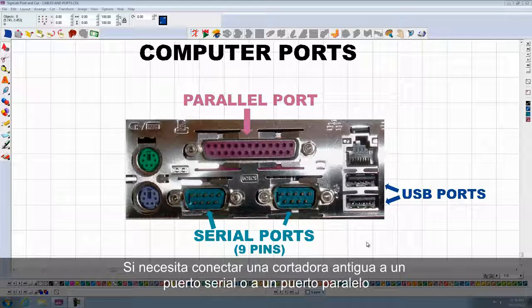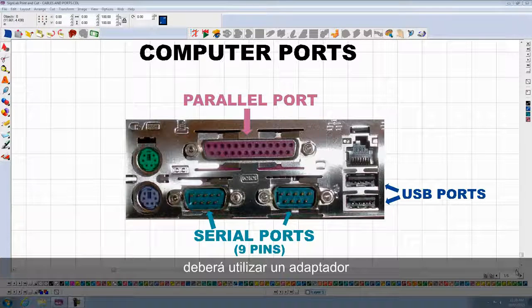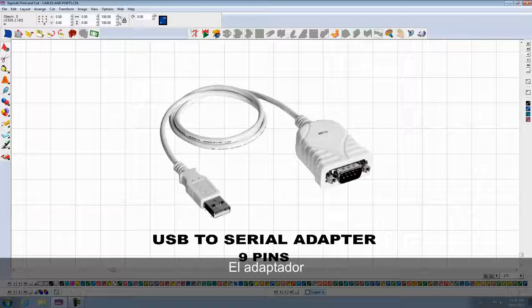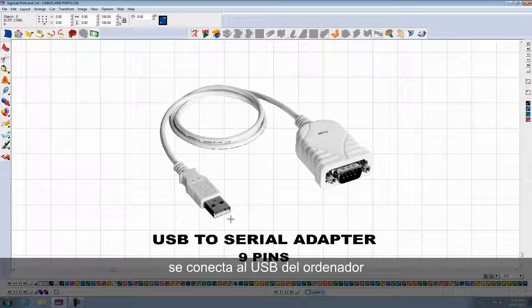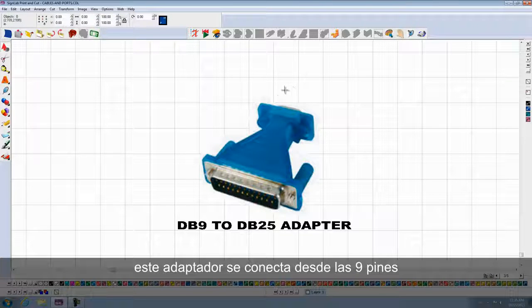If you need to connect to a serial port or a parallel port for an old plotter, and you don't have a parallel port or a serial port on your computer, then you need to use an adapter. The adapters connect to USB on the computer, and the other end — if it is a serial port — to the serial port of your plotter. In this case, I have 9 pins. If my plotter has 25 holes, then I need to use an adapter. This adapter connects from the 9 pins to the 25 pins directly to the plotter, so you need to use both.